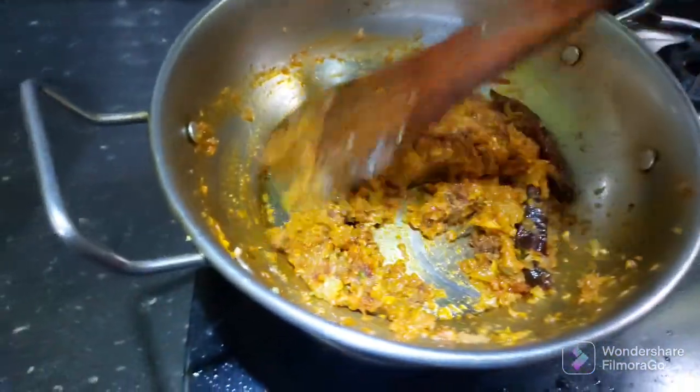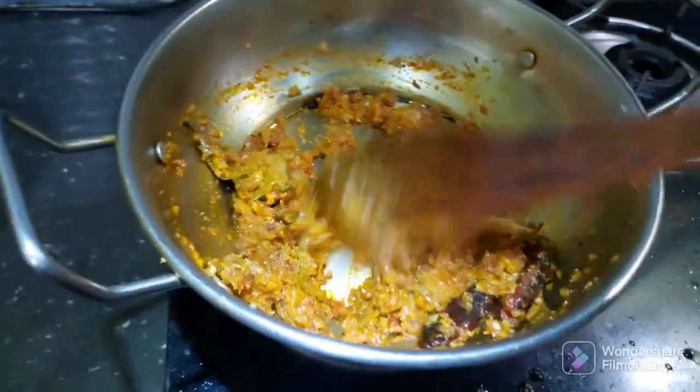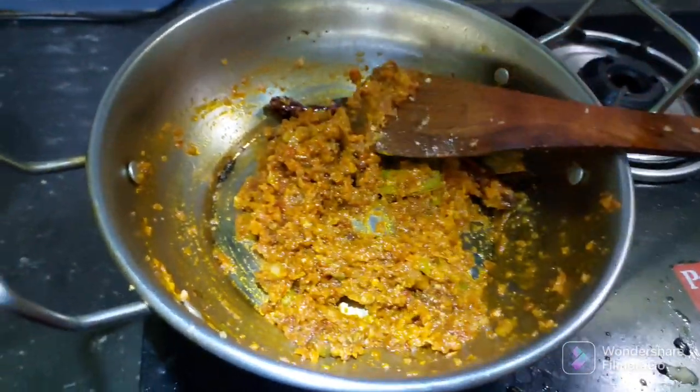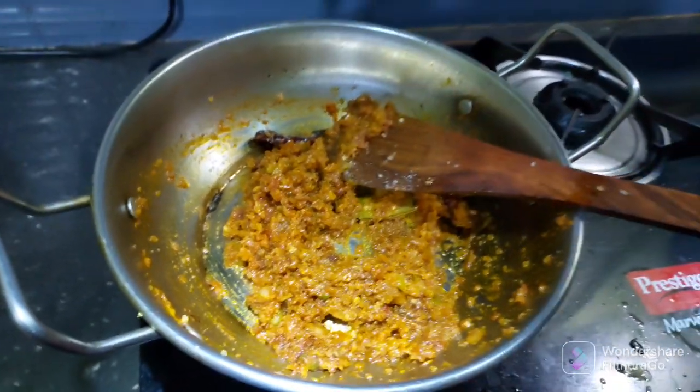This is the same thing that we are going to add to the tomatoes. We are going to add the tomatoes.